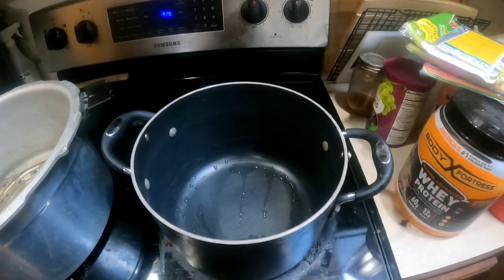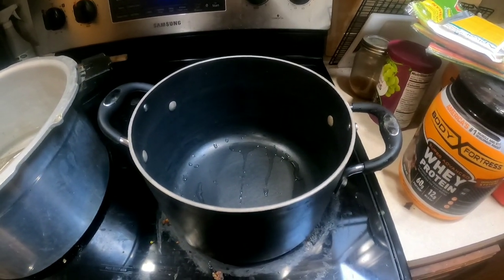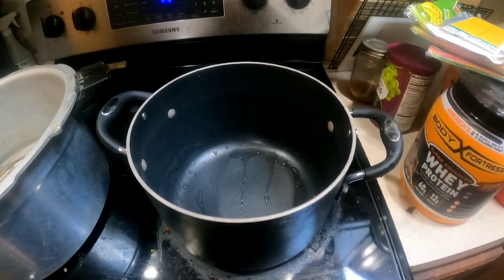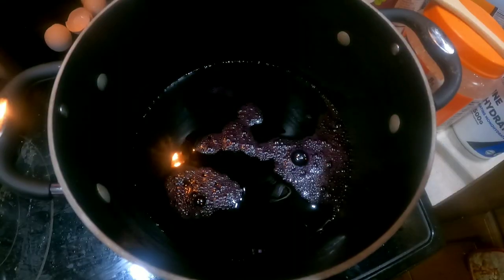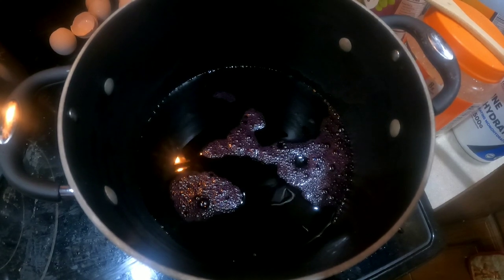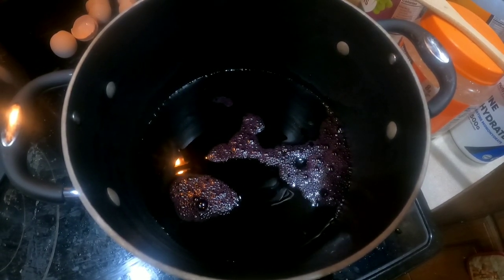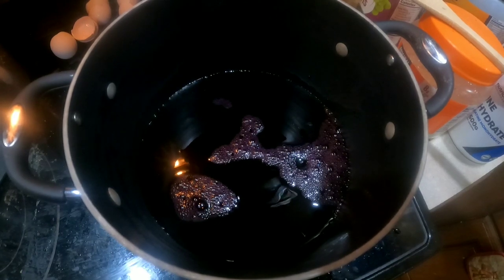You're going to need sugar, pectin, and lemon juice — I'll give those measurements in the recipe. This is all you need to get started. I've added the elderberry juice to a pan set on about medium heat, letting it warm up.